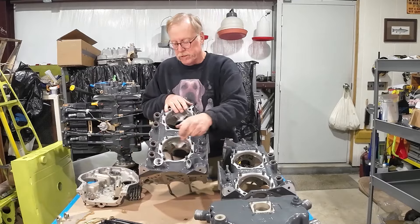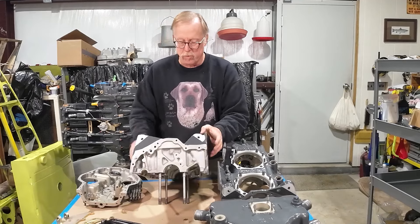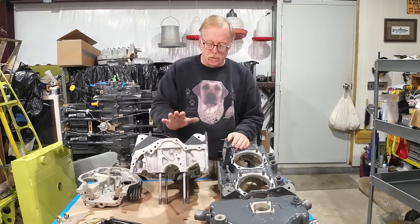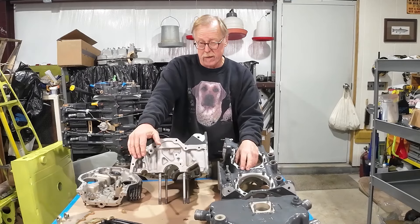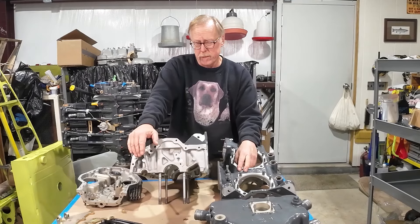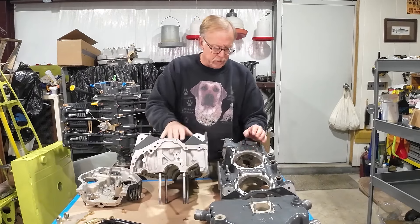Dipstick and oil pressure are pretty much in the same places — they don't really move around much. This is a Dynafocal engine. On the old narrow decks, there are also conical mounts — you'll see those on Piper products like Super Cubs and Tri-Pacers. But this is a Dynafocal mount engine.